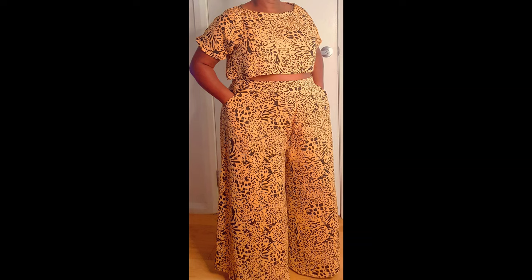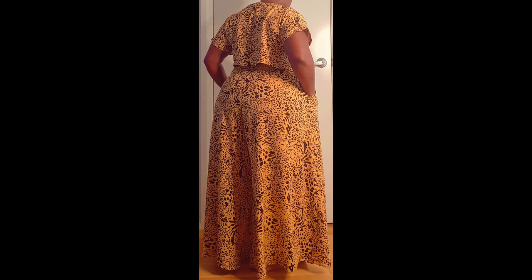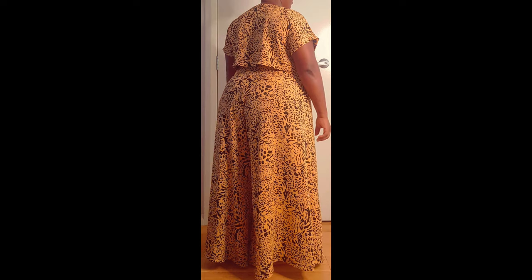Hi, it's Future from Soulmate. Welcome to my channel. If you want to see how I make this boxy crop top with kimono sleeves, please stay tuned. Be sure to subscribe to my channel for more videos and make sure to turn on your notification bell so that you get notified each time I upload new videos.